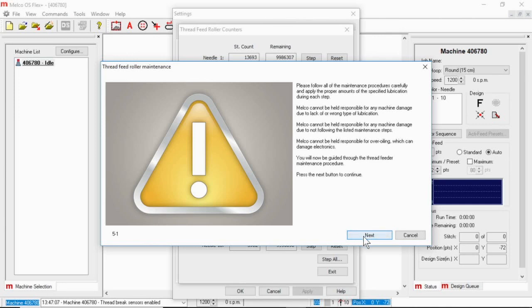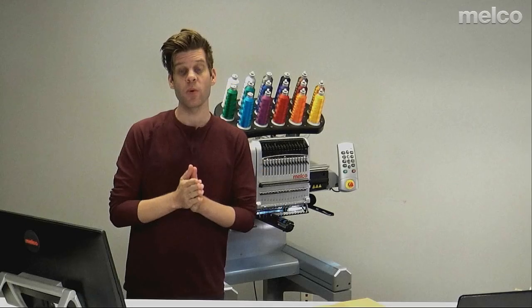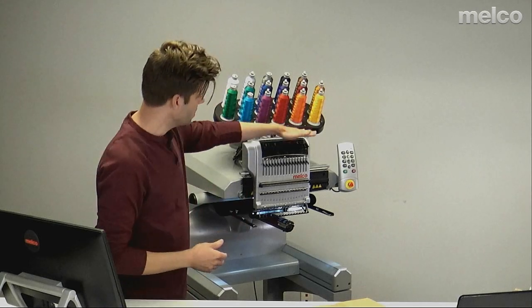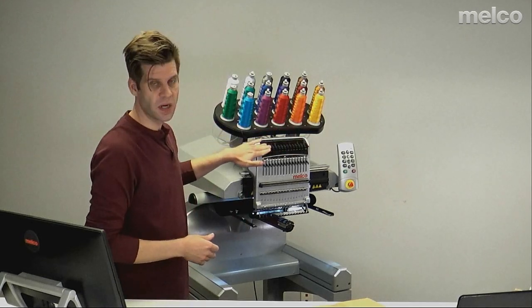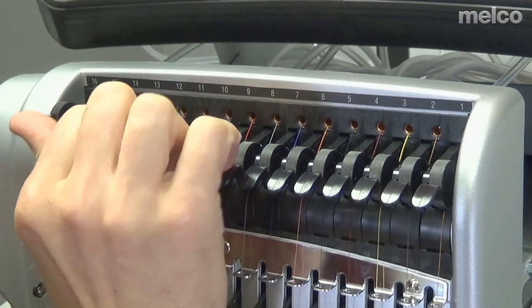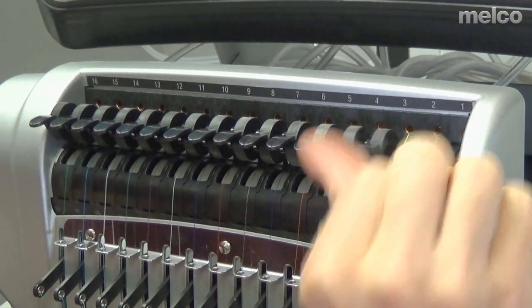Now we'll be doing the feed roller lubrication and cleaning — that's all of these up here. One of the first steps is to lift all the pinch rollers. I'm just going to place my thumb here and lift. I'm going to do this with all of them.